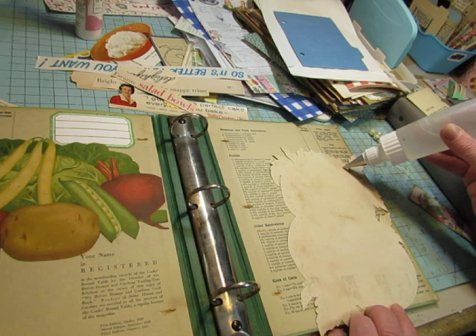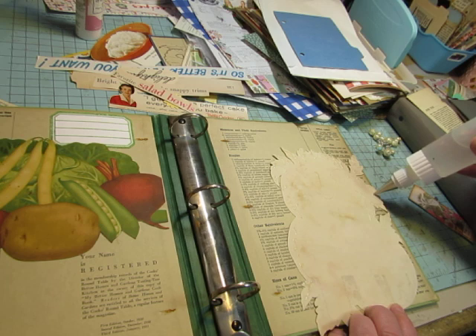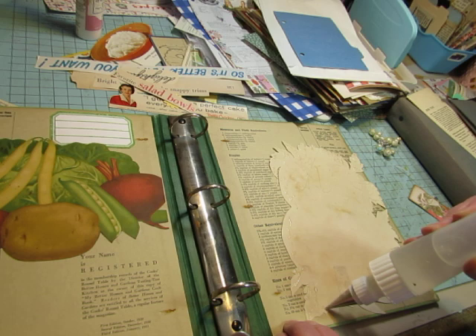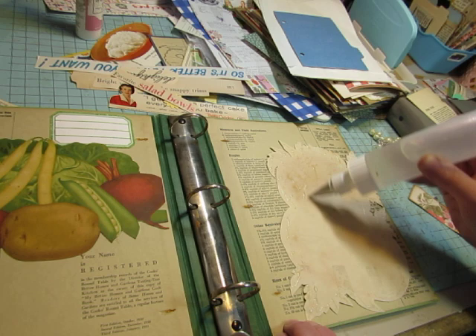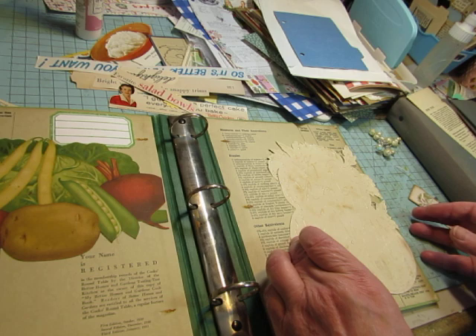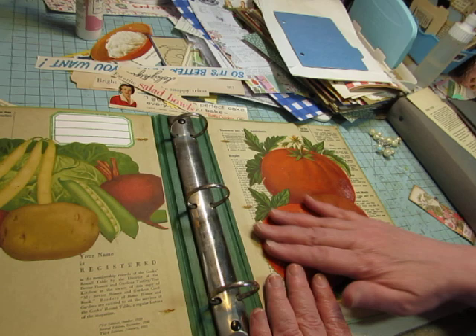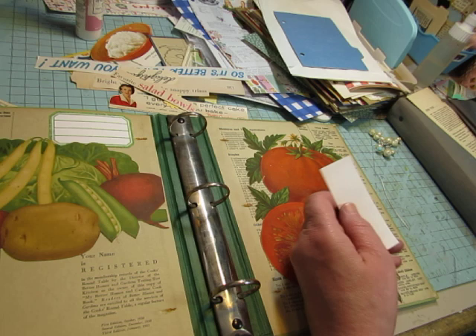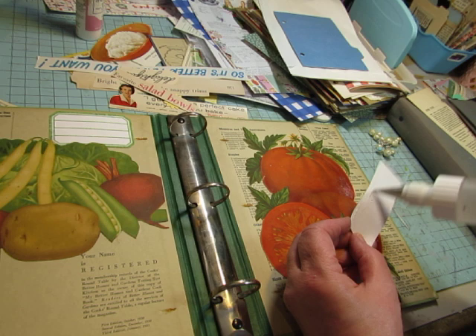You guys just don't have any idea how much that means to me. I was thinking about that yesterday when I was getting those cookbook journals I just sold — getting them weighed and ready to put in the shop. I knew people were already interested in them, and I do not take that for granted at all. It allows me to do something that I love and get some income from it. So I really appreciate you guys snapping up my journals as quickly as you do.